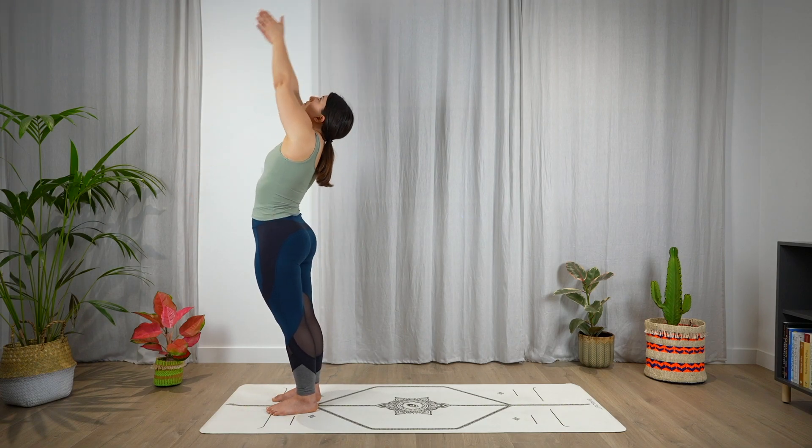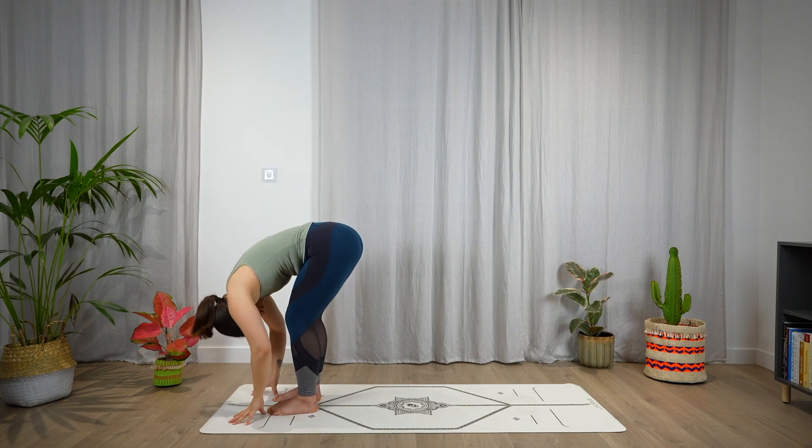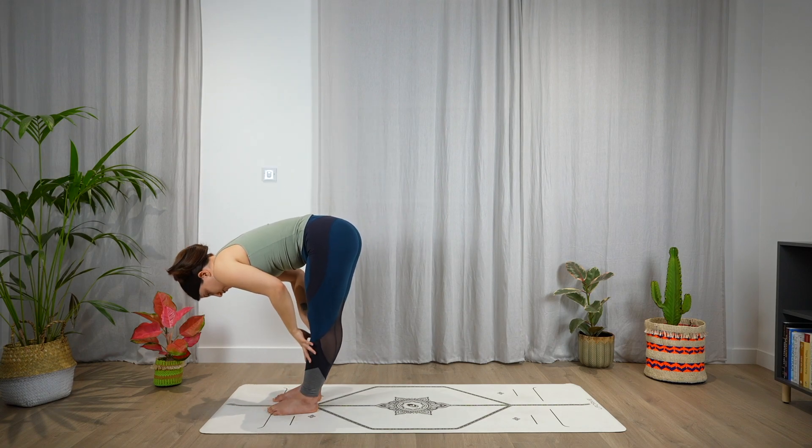Again, inhale, hands up, look up. Exhale, fold — Uttanasana. Inhale, halfway lift, open the chest.